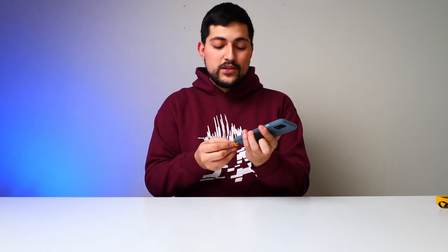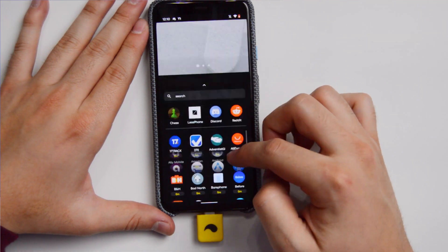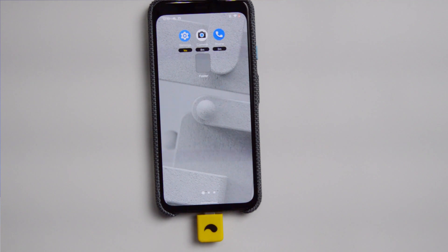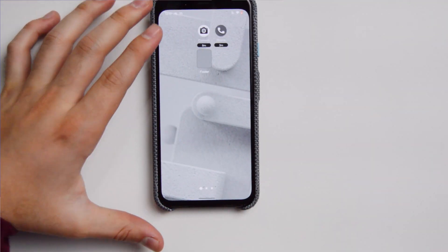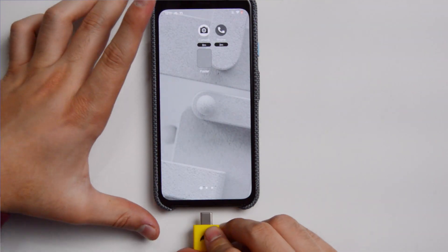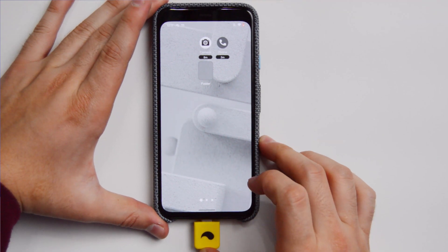Whenever you insert the key, you have access to the distracting apps — things like Facebook, Instagram, whatever it is. If you want to use Chrome or anything, you get access to your normal color mode on your phone. But whenever you remove the key, you don't have access to those distracting apps. You may try to open them, but it will say this is a distracting app and you need to insert the key in order to use it, which I think allows you to have that power of choice.